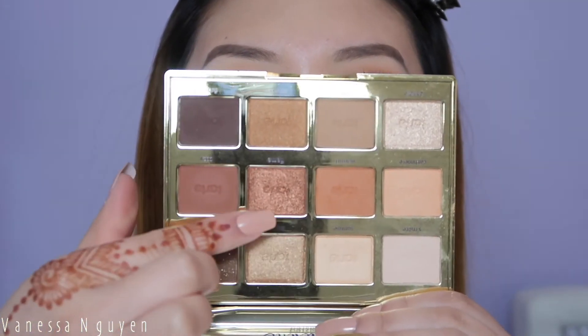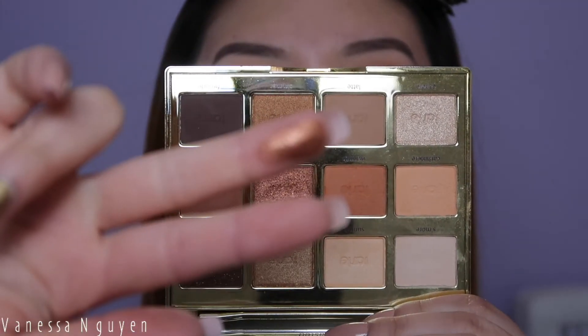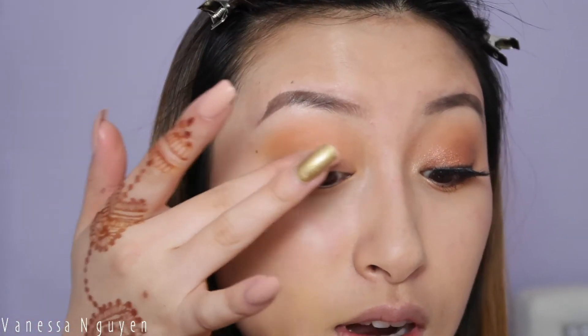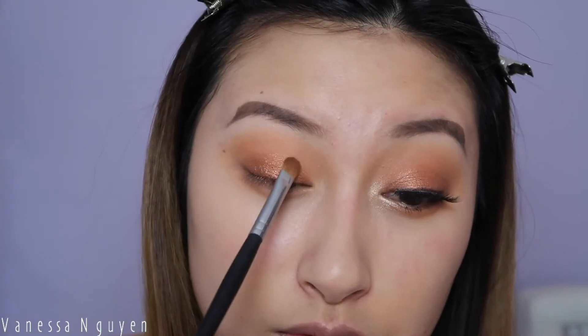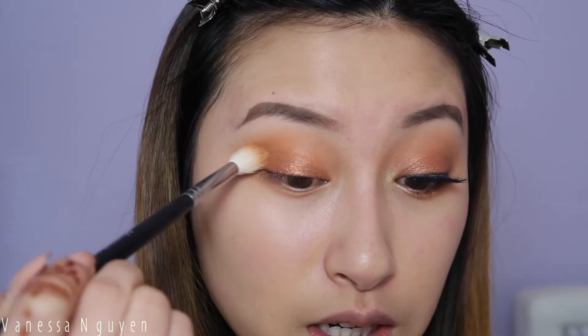For the star of the show, I'm gonna take this color called Flame and it is a really beautiful burgundy burnt orange shimmer shade. Oh my goodness, it is gorgeous. I'm just gonna go ahead and pat this one on my eyelid so that I don't get any fallout. Do you guys see that? It's so pigmented! I'm gonna take this color all the way up into my crease and then blend it out.